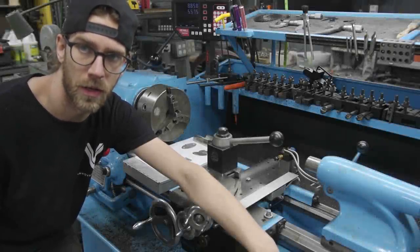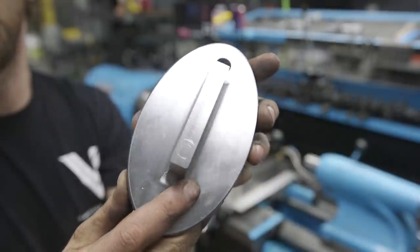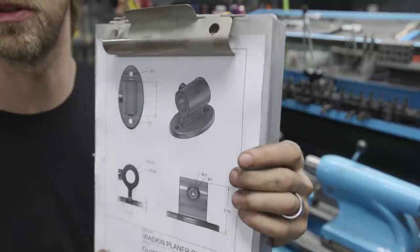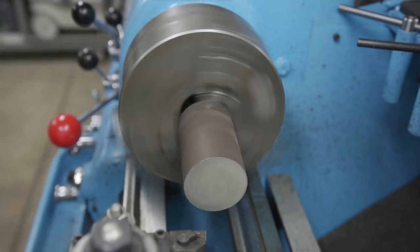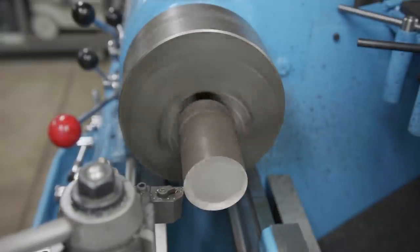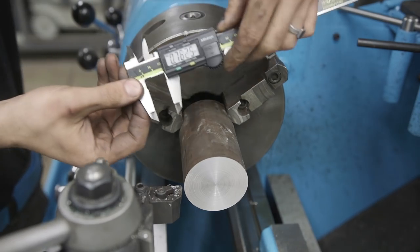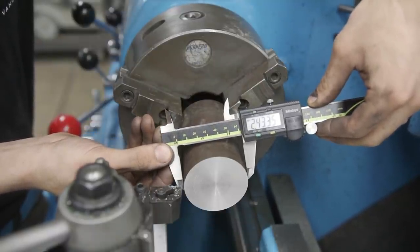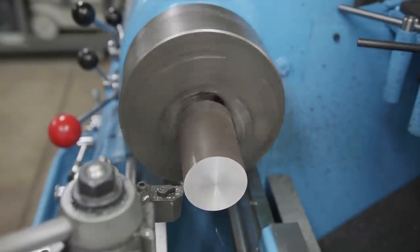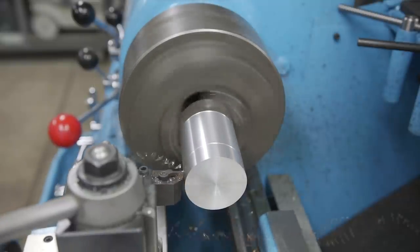We're over at the lathe, getting ready to make the next component. Here's the part we just finished — it has a nice fillet there and we did a fly cut on the back. Looking at the diagram, we're going to be making the next cylindrical component. We're starting with an outer diameter a little bit less than two and a half inches. I'm going to get the outside turned down and the front faced off, and then we'll slowly progress to the point where we can get the hole drilled and go from there.